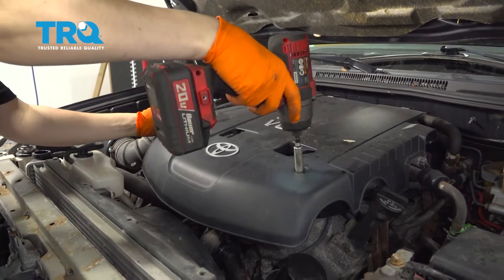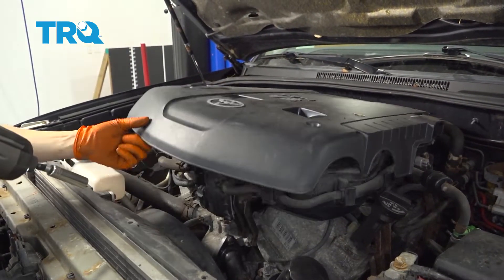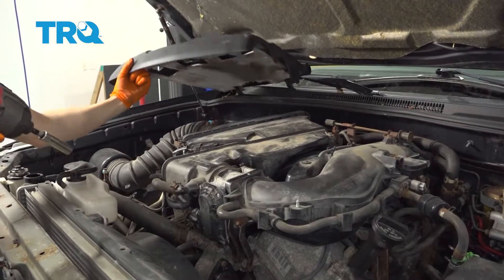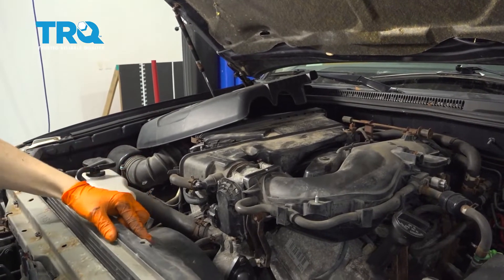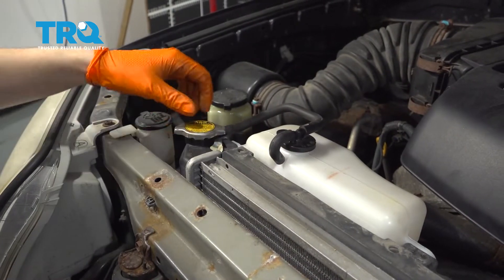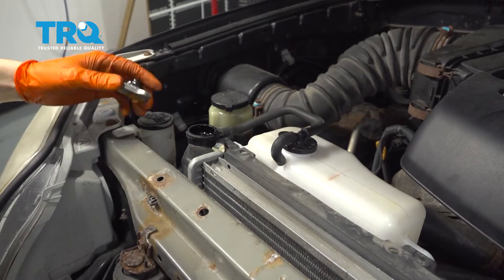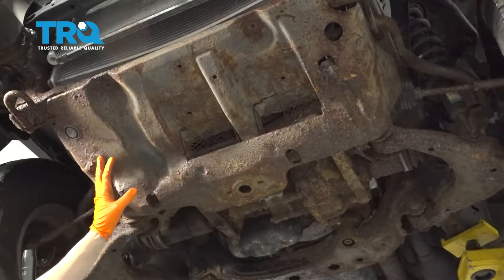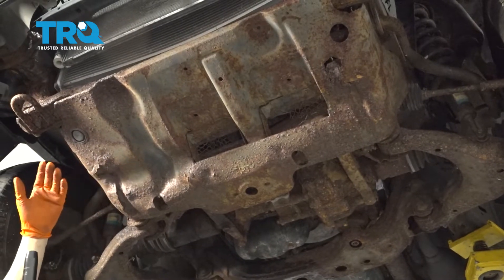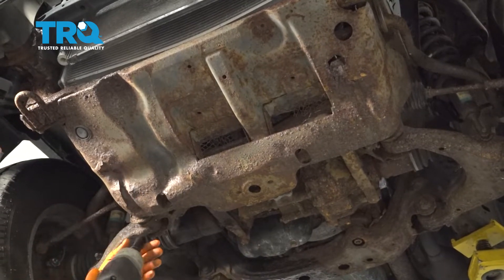Flip it up and set it aside. This allows you to pull the fan shroud back more, otherwise it would hit the cover. To make draining easier and faster, remove your radiator cap. Slide underneath and start draining the radiator. You don't have to remove this shield, but removing it will decrease the potential for a mess when draining the coolant.